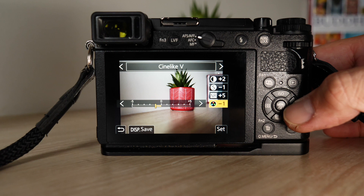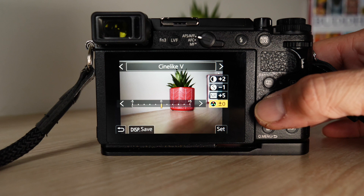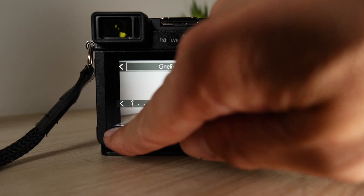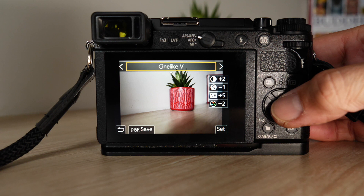You can boost your saturation, but I just like taking a little bit of edge off. The biggest thing about this is: these are the JPEGs — this is not going to affect the raw images. When you go to do stuff in Lightroom and use your raw files, this information is not going to be baked in. But it will be baked into the JPEGs.